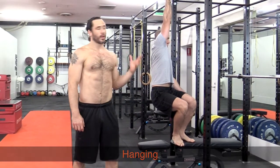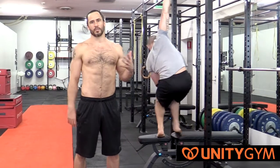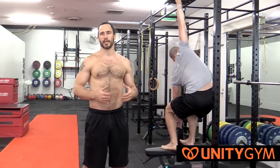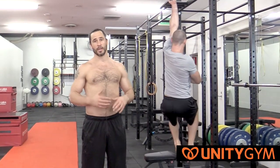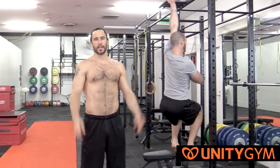We do a lot of different hanging drills at Unity Gym — you can see Arnie in the back here. There's heaps of different stuff you can do. I've had all my inspiration from hanging come from Ido Portal when I did Movement X and looking into the stuff that he does. We're integrating it into our routine here; it's a big part of what we do at Unity Gym and everything's getting better.